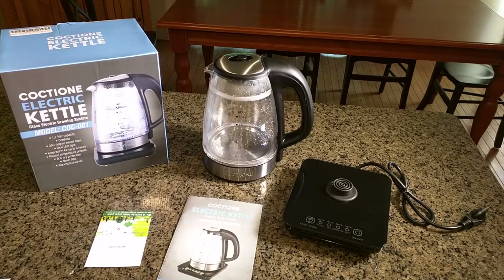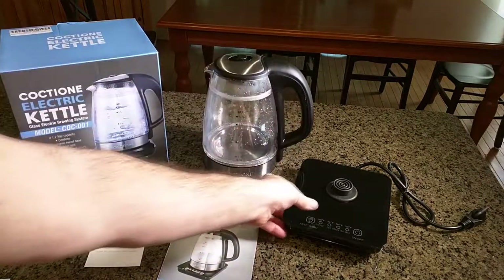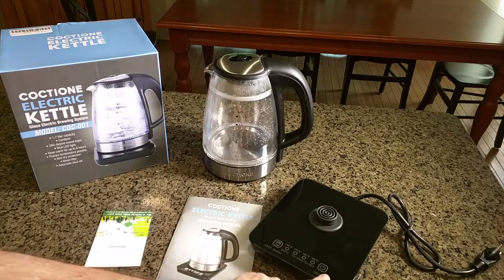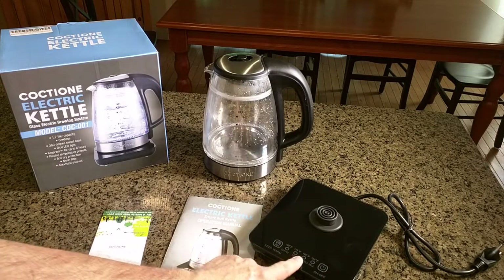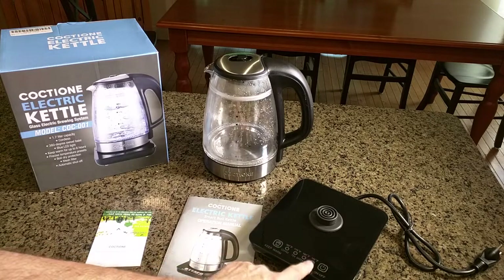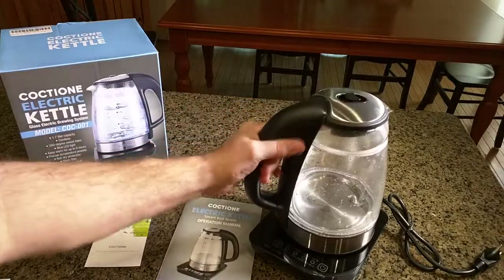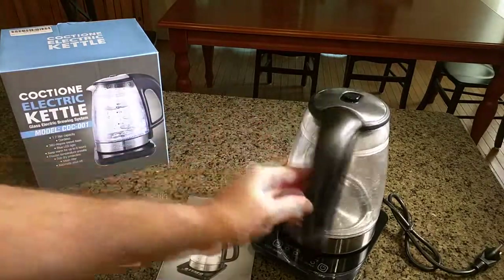...they boil water very quickly. I think they're using induction, and the contacts aren't really exposed. In this particular case, this has a base unit with all your different settings: power, keep warm, coffee, tea, green tea, and milk, and it has the temperature displayed right there too that it's going to go to.